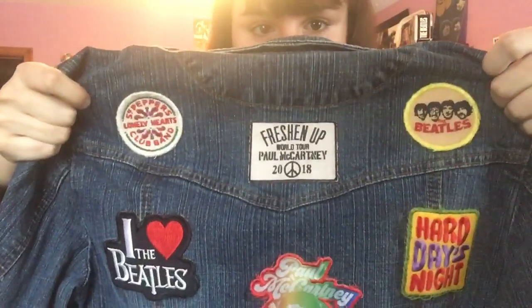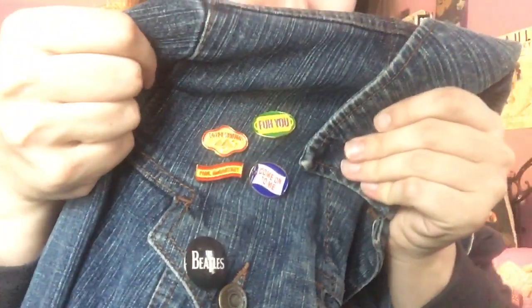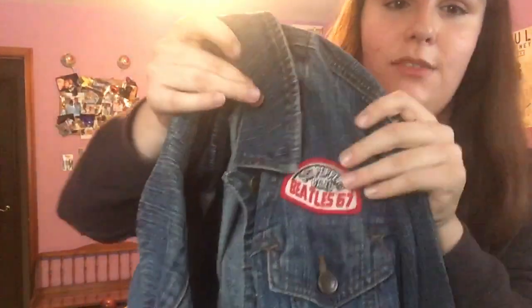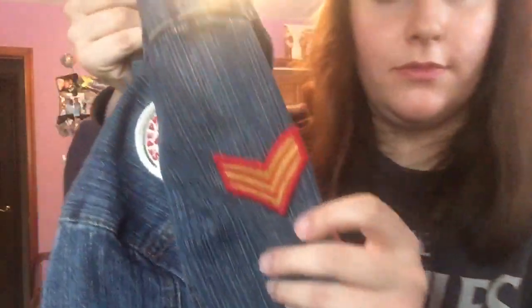On the front are Paul's Egypt Station pins that he had on his website as a limited edition release. They took almost three months to get here, but I do love them. There's also a patch from Target's Junk Food collaboration. These other pins on the front are ones I've had for a long time — I believe I got them for Christmas in a set. And then this one on the side is also from Target.